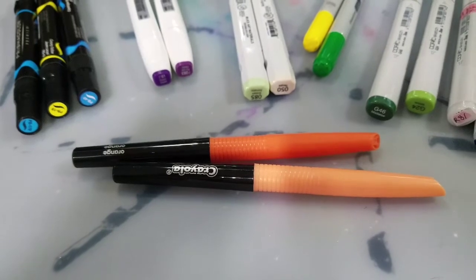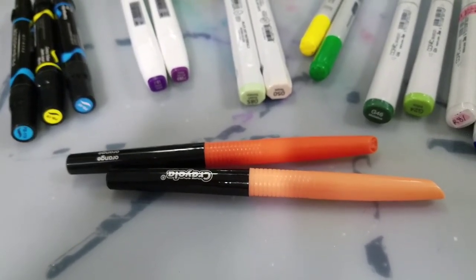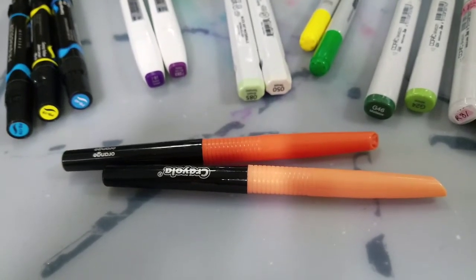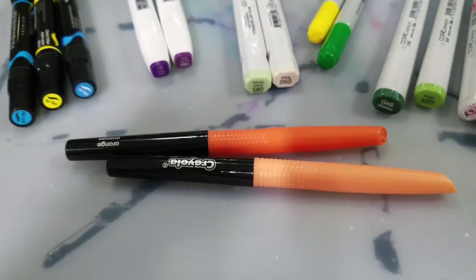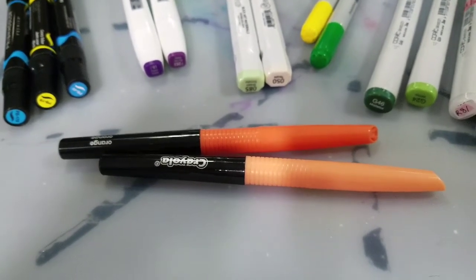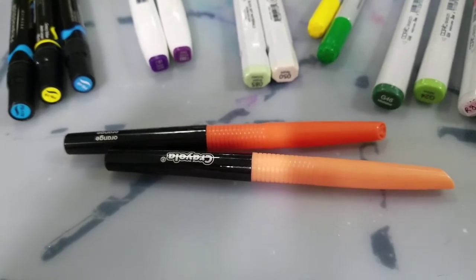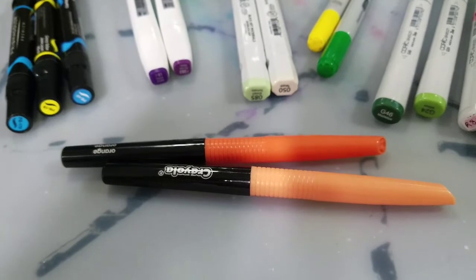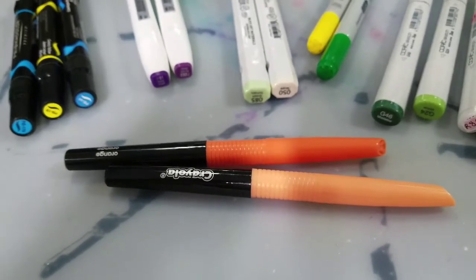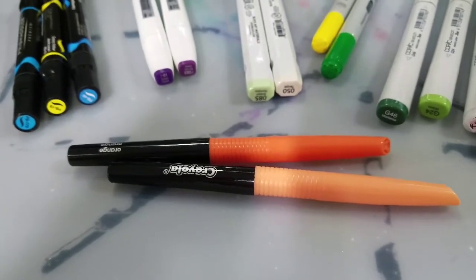My honorable mention goes to these brand new Crayola Signature blending markers. They are only available in 14 colors with two colorless blenders, not yet available open stock, and you can't pick up colors as they run out. However, at less than a dollar per marker, they are an exceptional deal and you can get them almost anywhere that Crayola products would be sold. So if you're interested in dabbling with alcohol markers and want a cheap entry point, these are a great way to do that.